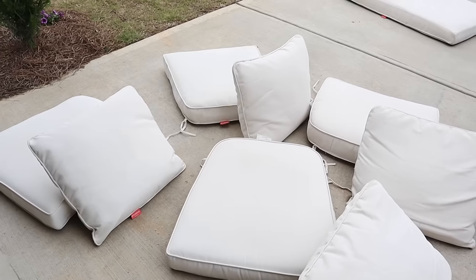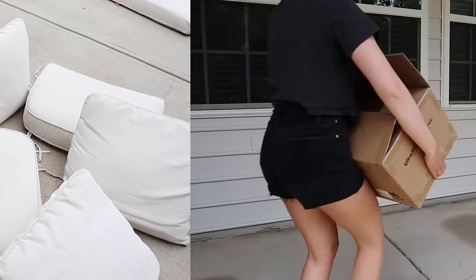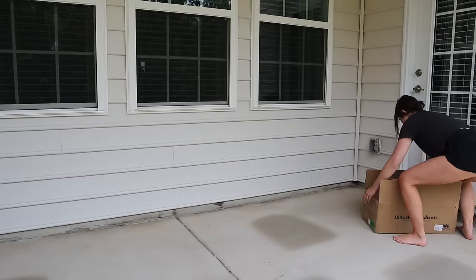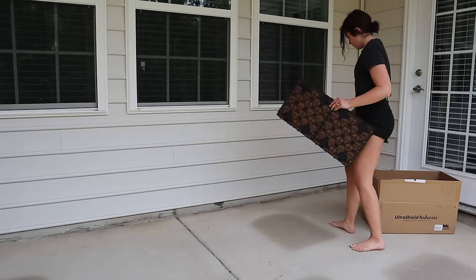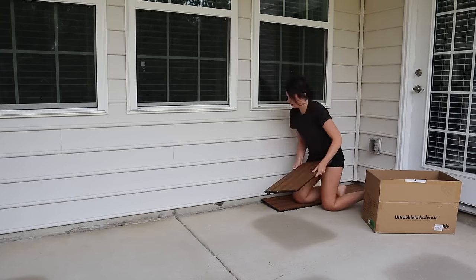I was really happy with how all of the cushions came out — they really look as good as new. We took a bit of a break because the weather had gotten pretty stormy, then resumed the project the next day. On the docket for that day was tackling the patio floor.